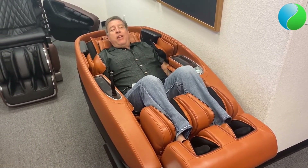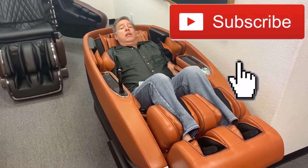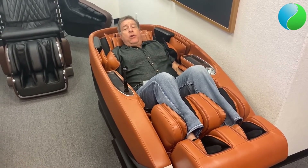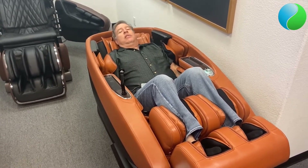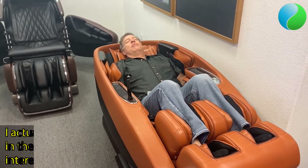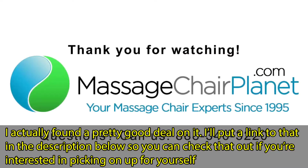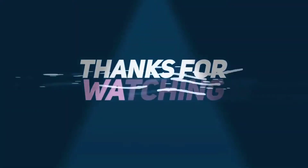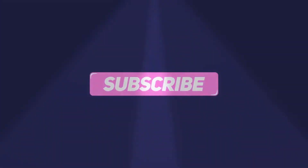If you like this video, please hit that little thumbs up, like us, and if you can subscribe to our Massage Chair Planet YouTube channel — you'll see a lot more videos on all the different chairs that we sell. Thank you. I'm going to have a nice little massage right now. See you soon.